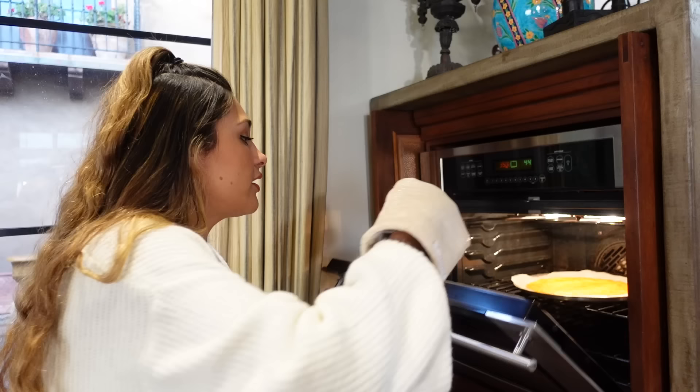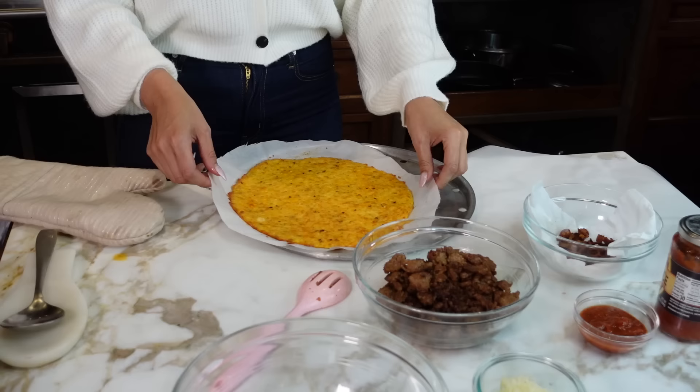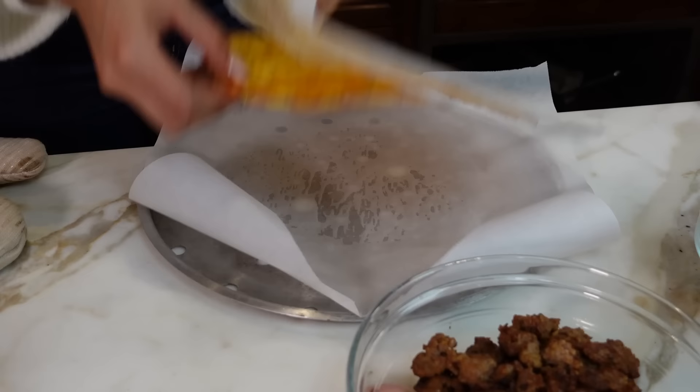Now we're getting our pizza crust out. We ended up cooking this for 15 minutes, and I'm going to show you what we're doing right now. We're going to put this to the side and get a new piece of parchment paper. This is completely optional, but this is if you want a crispier crust. As you can see, it's a sturdy crust. We're going to flip it over because I want it to be a little crispier on the bottom. And now we're going to assemble.